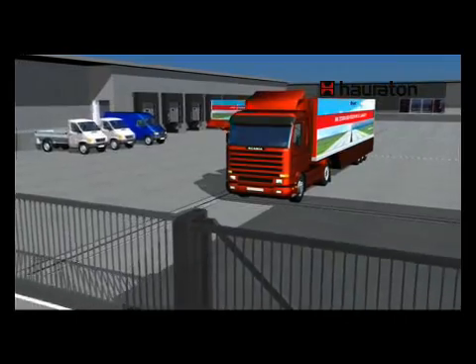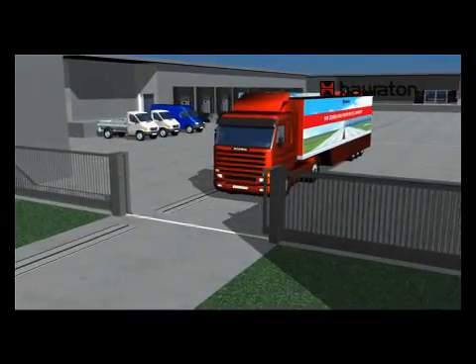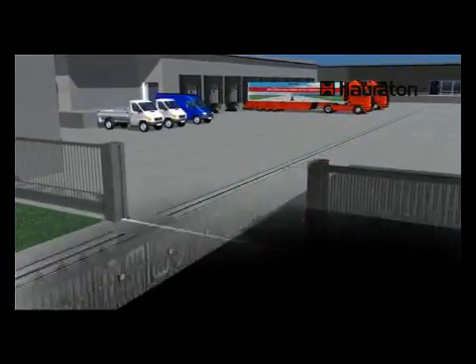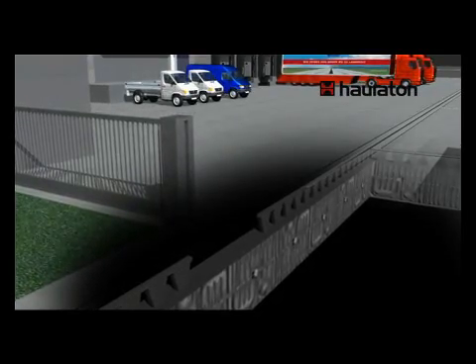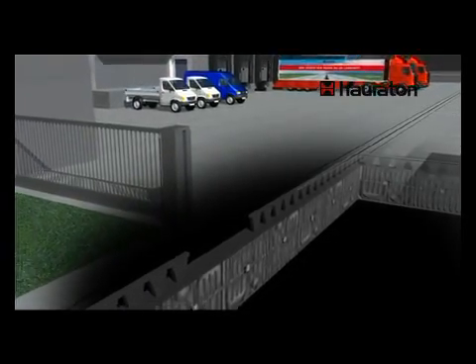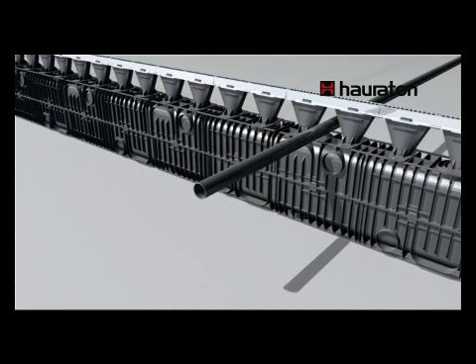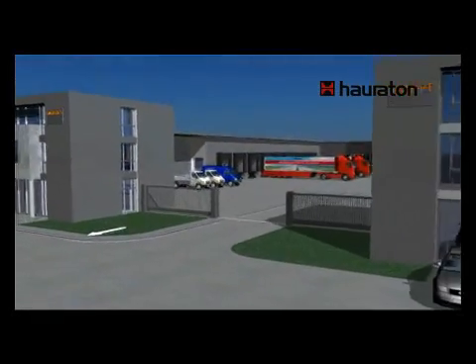This system offers exceptional flexibility. For example, the underground channel run can be extended although the grating is discontinued. It is also possible to run lines through the inlet adapter. Furthermore, Recifix HiCap can also be laid in curves and therefore easily adapted to road layouts.